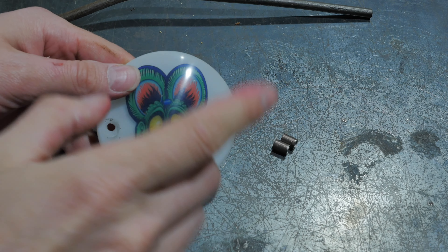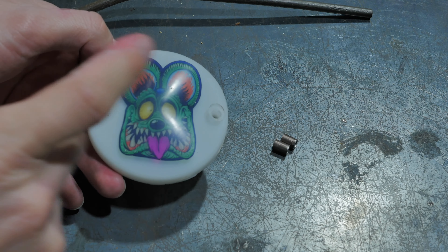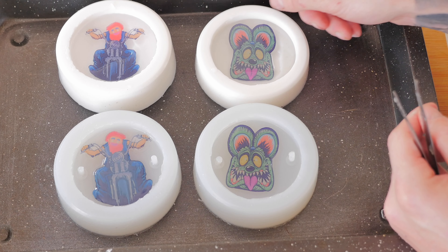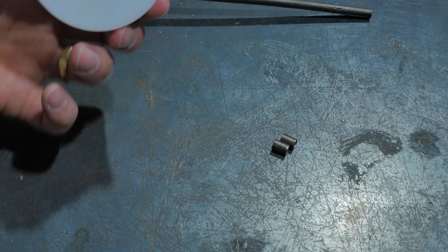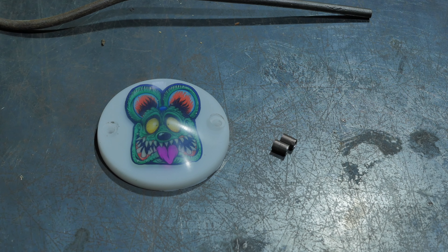In this video I'm going to be testing out my DIY timing covers which I made from resin in my previous video. The reason why I say I'm testing them out is because I'm unsure if this resin is going to hold up to the heat of my engine.